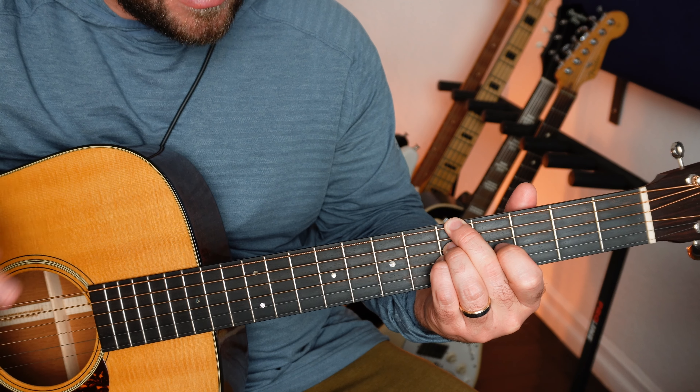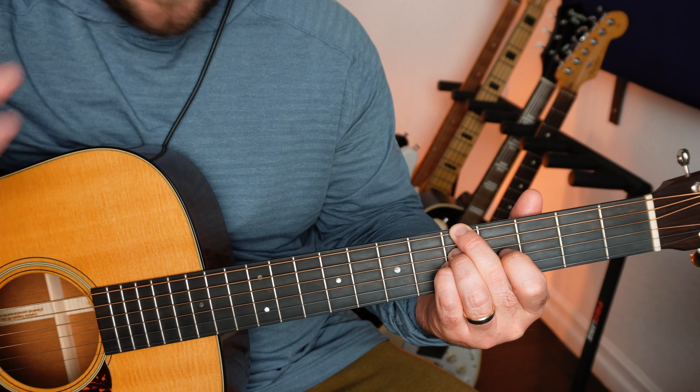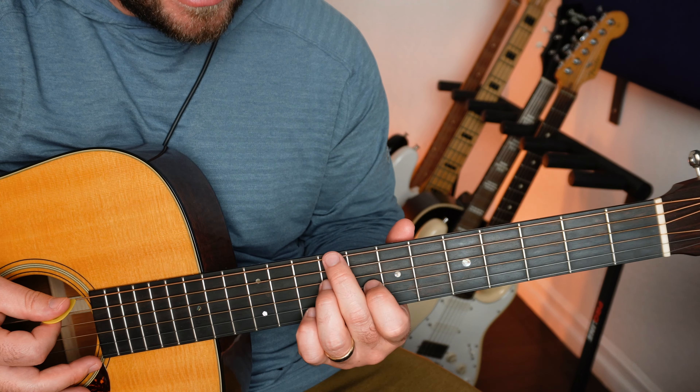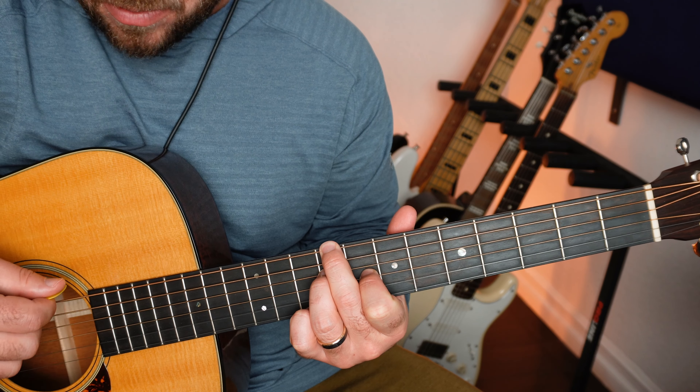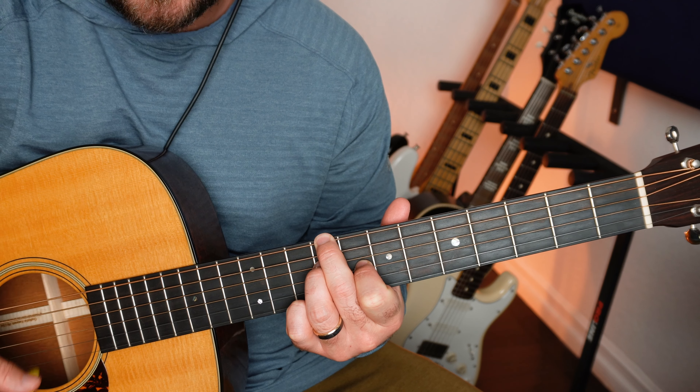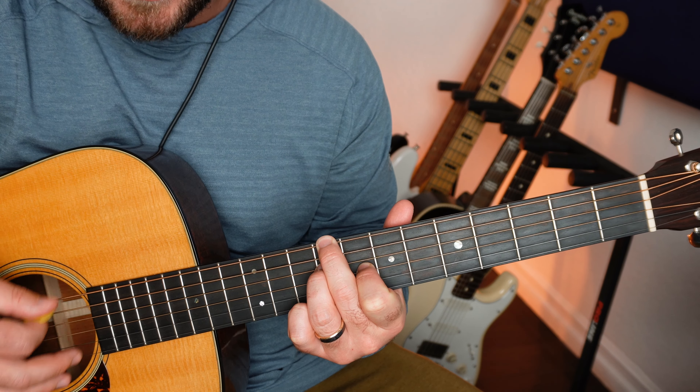I just absolutely love these beautiful chords, and obviously you do too, otherwise you wouldn't be here. So this is a B minor, right here — I'm playing on the 9, 9, 8. And I am just skipping this A string.